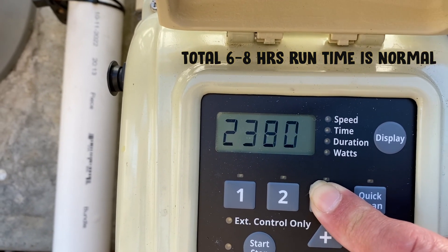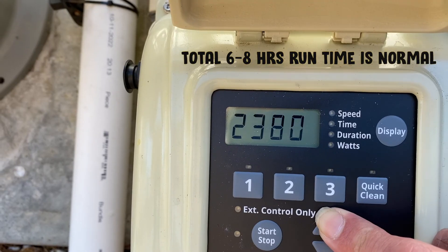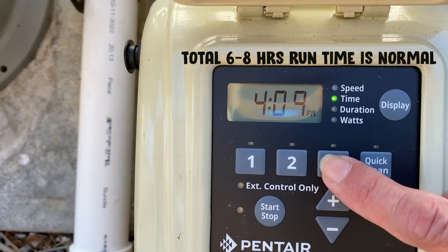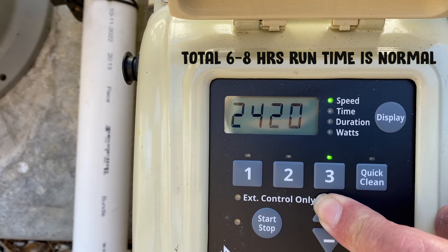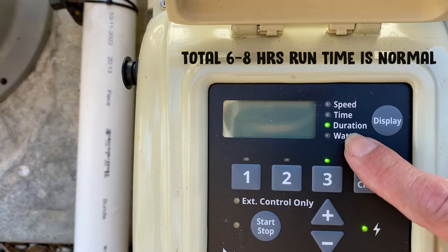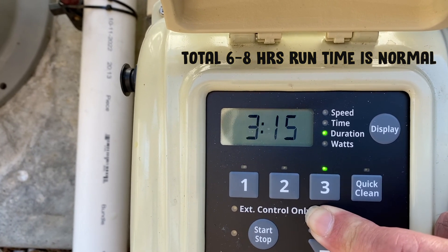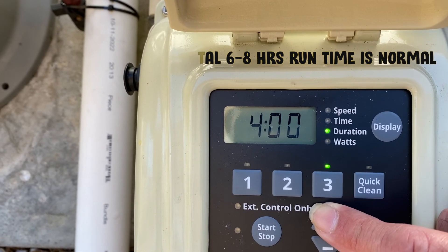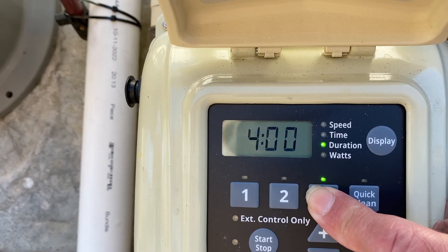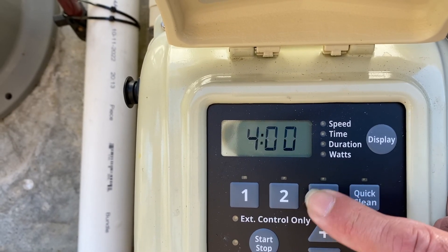Let's go to speed number three — you don't have to use it if you don't need it. This customer wants to run their pool for 12 hours. The speed is flashing, so use the up and down arrow. I'm going to go with 2450 RPM. Press the button again and you'll see duration — let's go four hours. The customer wants to run this pump from 9 a.m. to 9 p.m., 12 hours total. So we have: speed one at 2 hours, speed two at 6 hours, speed three at 4 hours — that's all set.